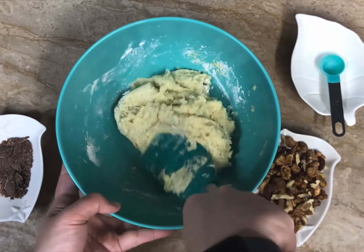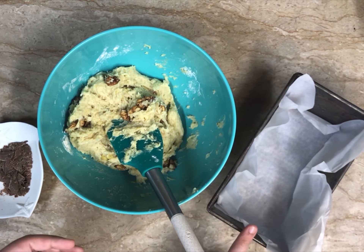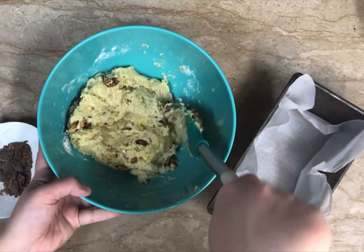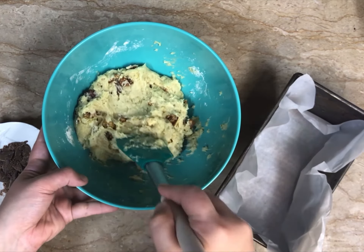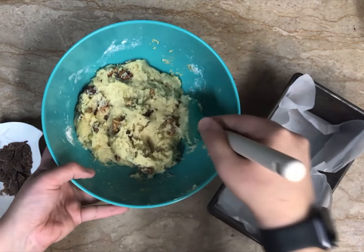The batter is well mixed. This is a typical 8 by 5 inch pan for banana bread or any type of bread, which I have lined with parchment paper. I'm not going to grease it — I never do. The banana bread doesn't really stick to the paper so I don't bother. Now we're going to transfer this thick mixture into the pan.